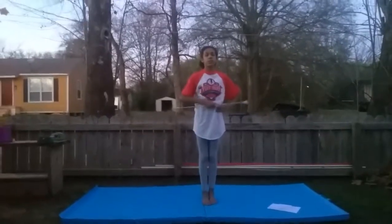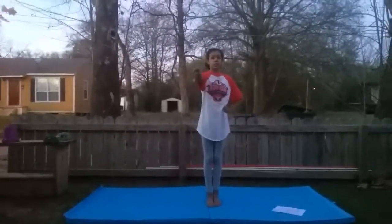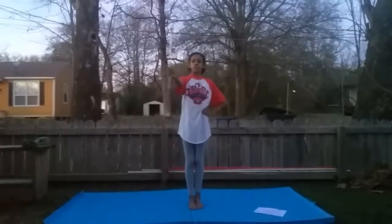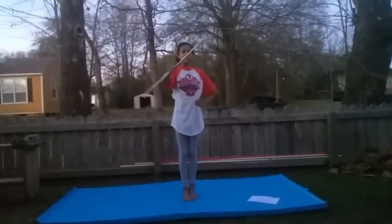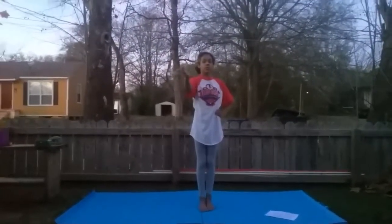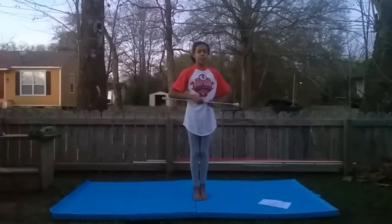Next thing I will be teaching you is a horizontal flat, which looks like this. To do this, start off with your thumb pointing towards the ball. And start to do this, like you're mixing something. Then get farther out with it, loosening your hand until you get faster and faster. And that would be done.